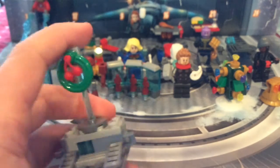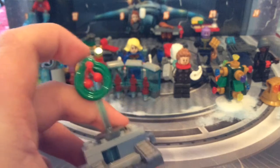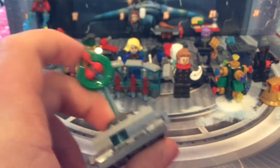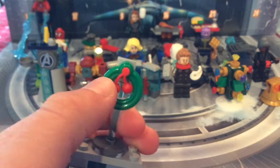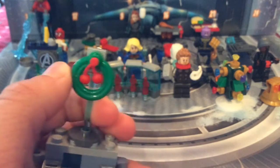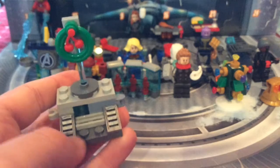Day number three is this little hall of armor wreath. If you want to see this combined with the hall of armor, check out day number 23 — I did that in that video. Really nice wreath with cherries — the cherry piece — and this little hover thing. It uses the same base as the hall of armor build.